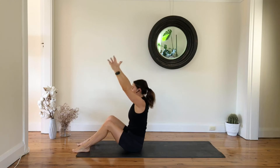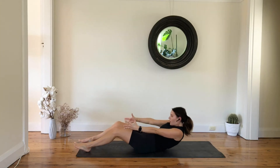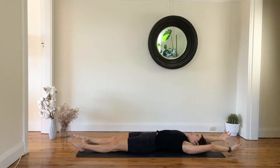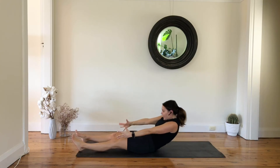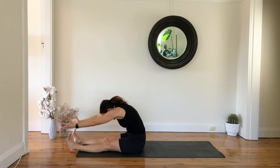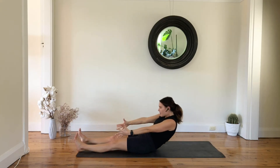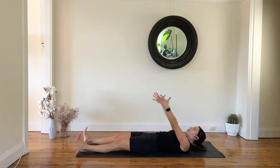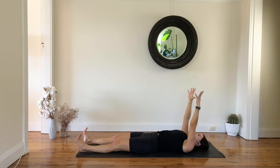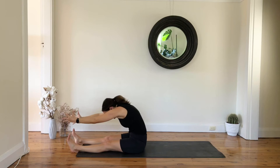Lift your chest, and with exhale slowly start to roll all the way down, extend your arms. Inhale, exhale — roll all the way forward. This is a lot of work, and if you need any help just have your arms by your side. Slowly roll all the way down — one more: inhale, exhale, roll all the way forward.